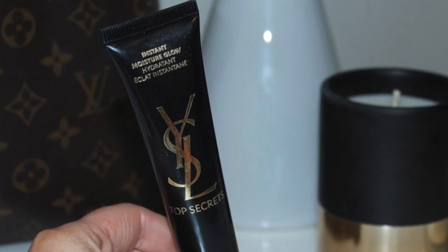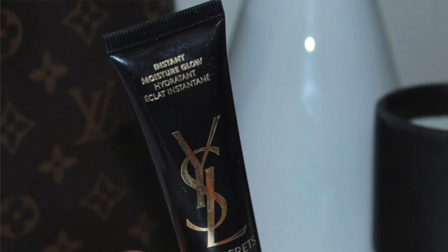Starting with my face, I always use a primer. This is the YSL Top Secrets Primer that I've been using for some time now and I absolutely love it. After I've applied my primer, I always start with my foundation.